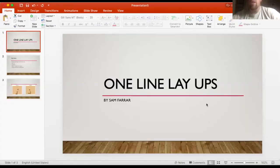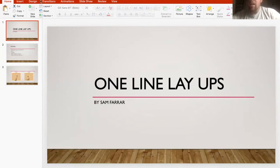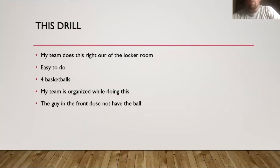Basically, what this drill is for is just to get you into the fluid — getting warmed up. What I do in this drill is it's called the one-line layup drill, which is really easy. This is right out of the locker room, so when the other game is over or when your game is about to start, this is when you can start this drill.